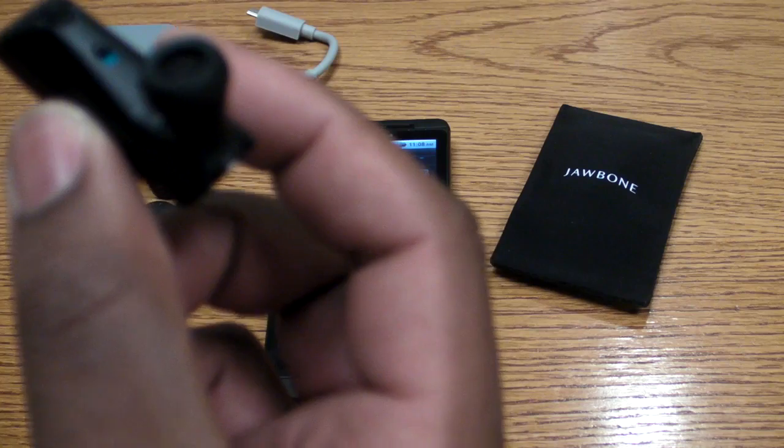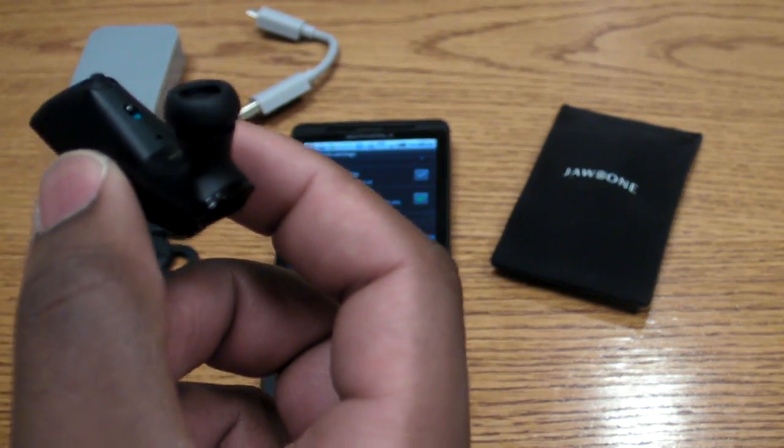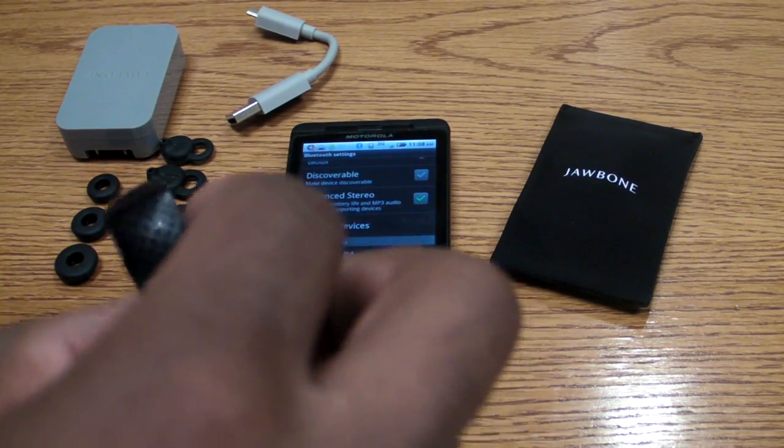So this is the Jawbone Era — it's a pretty cool Bluetooth headset. It's on sale now for $129. This is Laptop Magazine. Thanks.